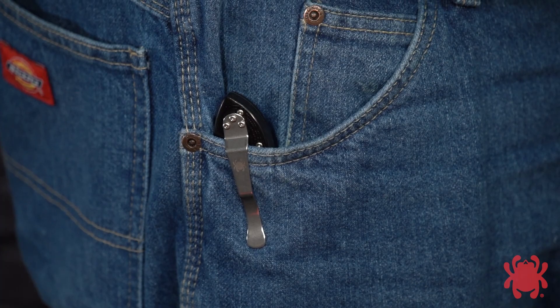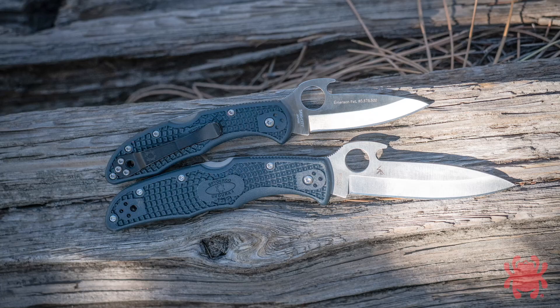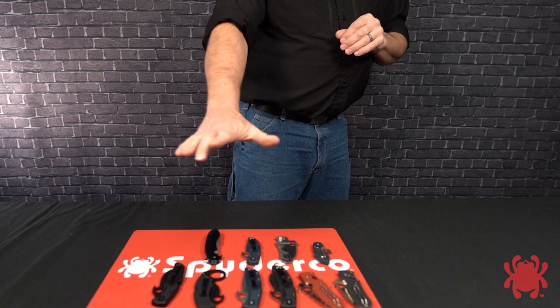Like learning any new skill, it's best to start off slowly. If possible, use a trainer version of your Emerson Opener knife at first and then progress to a live blade when you feel you're ready. To prevent property damage or injury to others, always ensure that the area around you is clear of people and obstructions before attempting to open your knife.